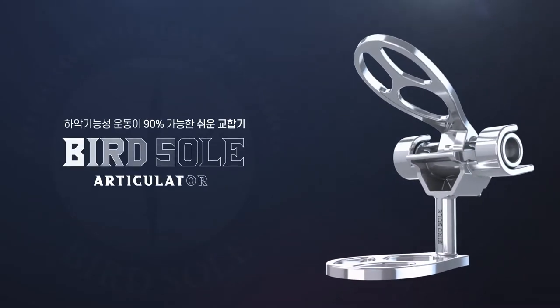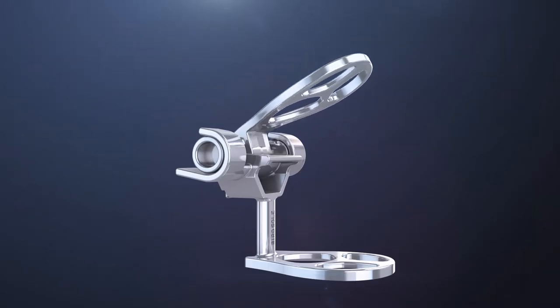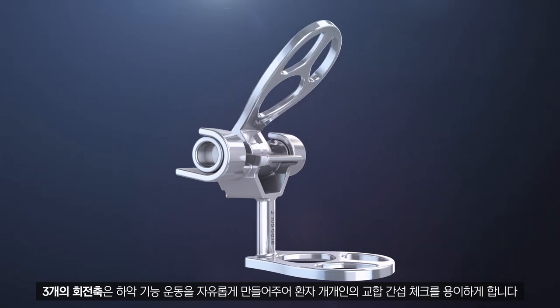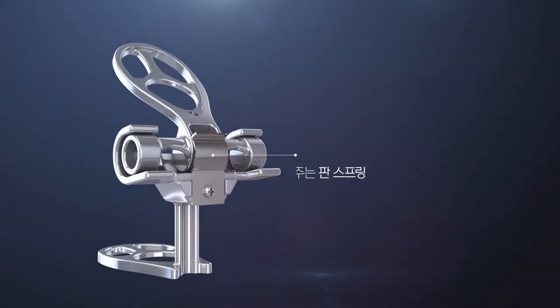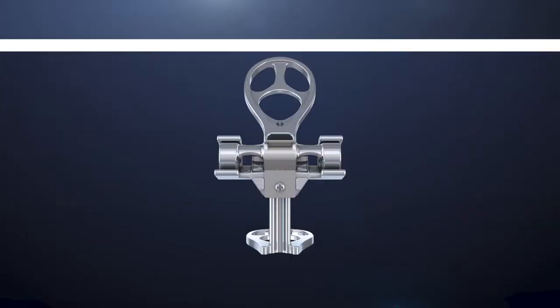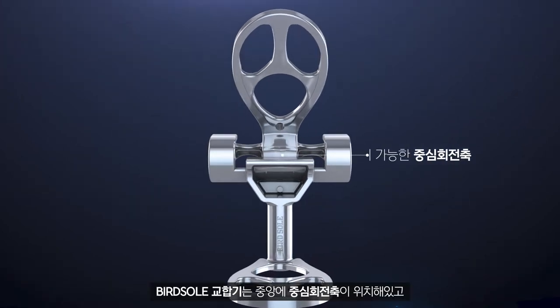The easy articulator enables 90% of mandibular movements. Three rotation axes enable free mandibular movements and help in checking occlusal interference. In each patient, the flat spring presents stability and helps with putting on and off easily.